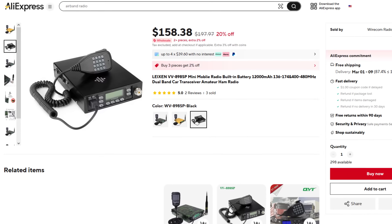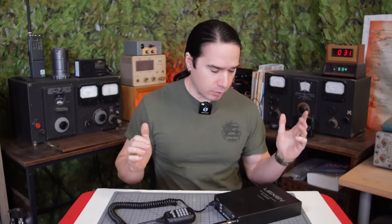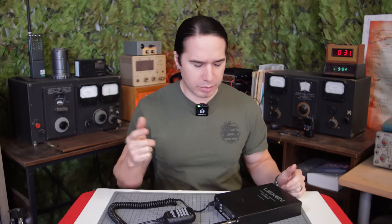One thing that was a little strange was they shipped it in two separate packages. One package contained the radio unit itself. The other package had the microphone, the power supply, and all the other stuff that went with it. Those two packages arrived at different times, which was a little annoying, but now I've got the whole thing here.